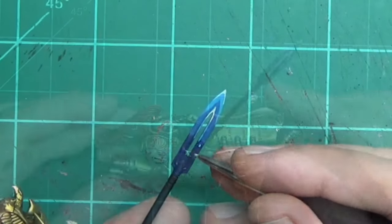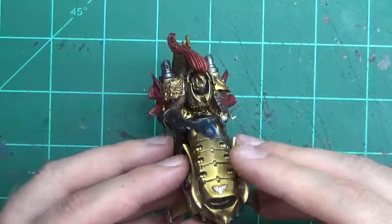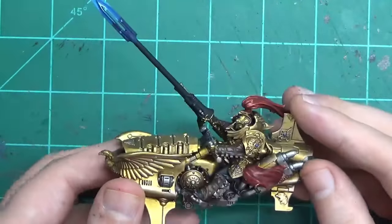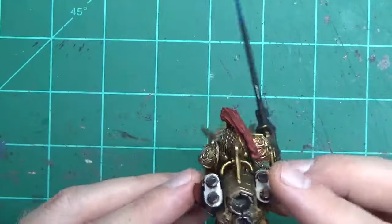We finish up with a couple of dabs of the lightest tone blue on the orbs. And there you have it — a decent looking Custodian on a bike that didn't take much time at all. I'd say it's good enough.